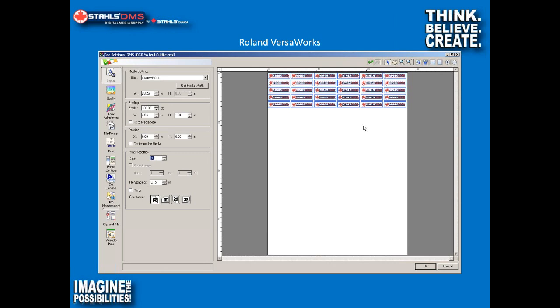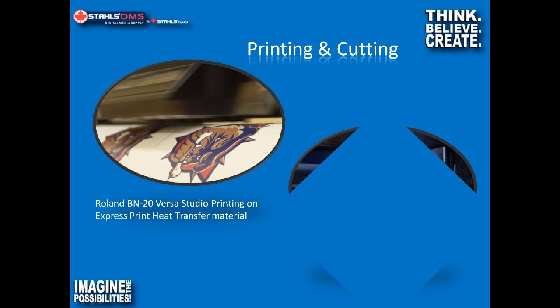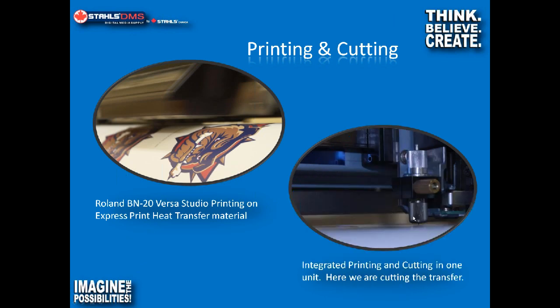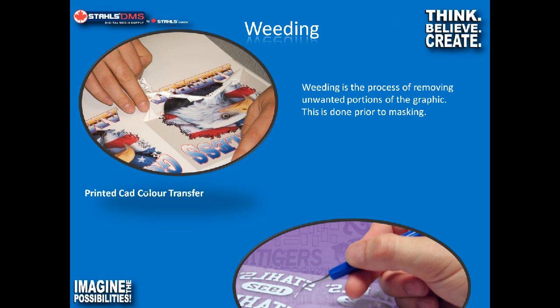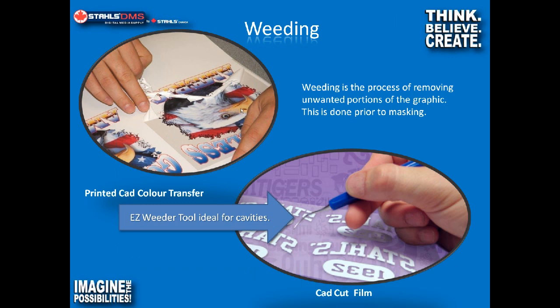Most of you have probably seen this sort of thing, but here we have a snapshot of the BN20 printing a logo on our Express Print media. Then literally as soon as we're done printing, the knife comes out and contour cuts around the logo for us — so we're ready to move on to the next step. Once we're done printing and cutting, we do the weeding. On the top left screen we printed a heat transfer product and we're weeding the excess material away. And on the lower left, there's a close-up shot of the weeder tool — it's a little bit like a dental pick.